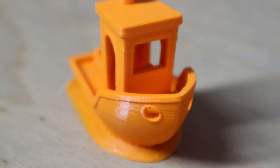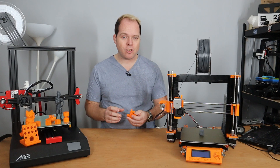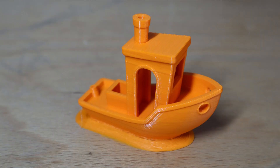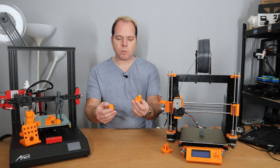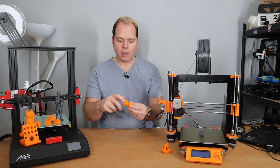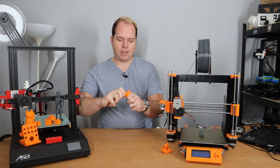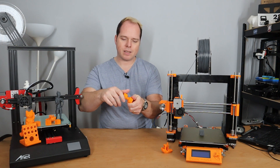Then I printed some calibration cubes and some benchies, and I need to say I am very amazed about the result. You can always fine-tune it, but the benchy is very smooth, no strings at all, nice and clean. I thought let's print the nut and bolt to see how that works. As you can see, I still need to make some little adjustments, but overall it is amazing.